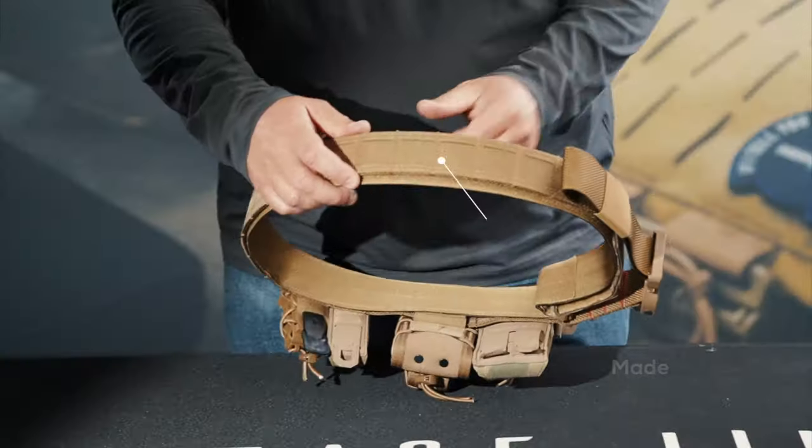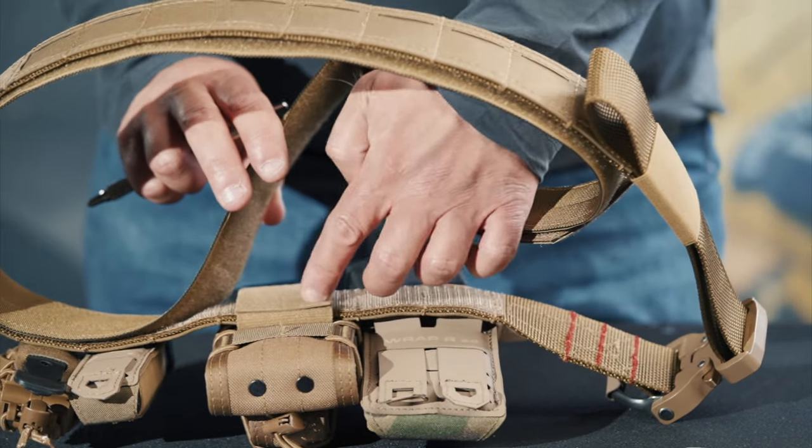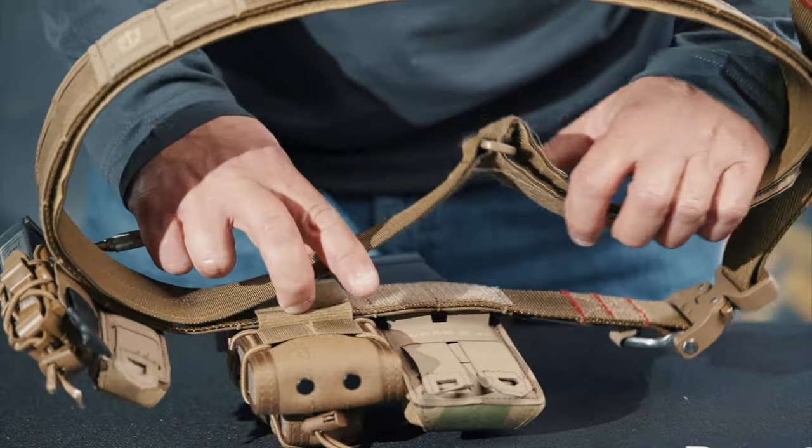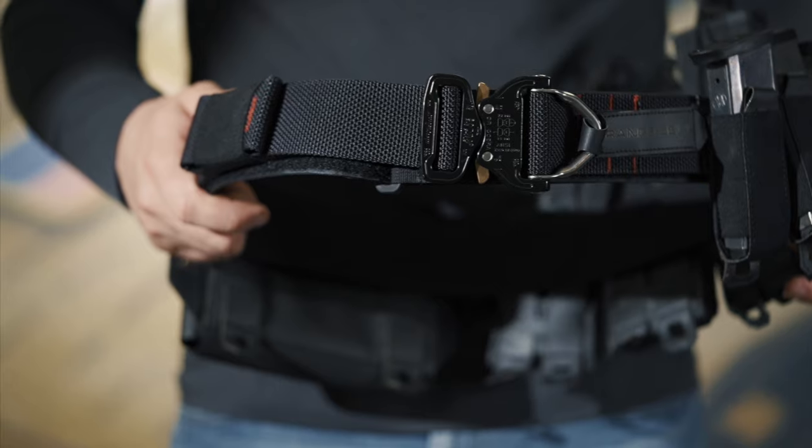This belt is designed to last using high-quality components, built to be robust for years. The two-belt design enables the entire belt to stay put, stay in place, and not shift up or down on your body as you're moving.